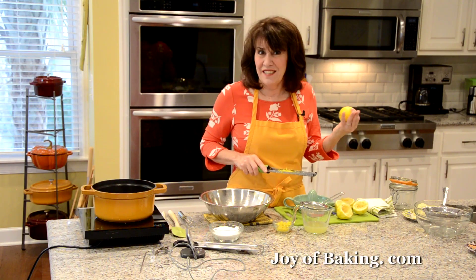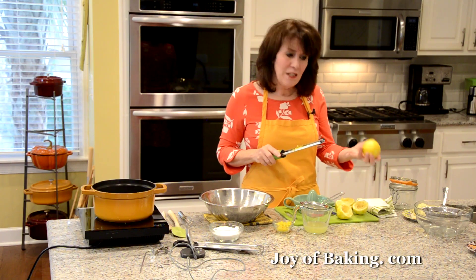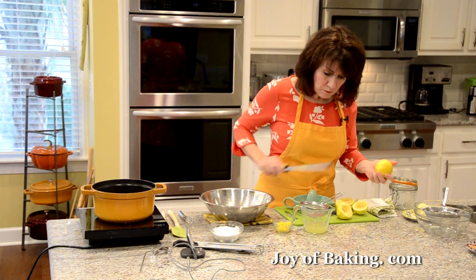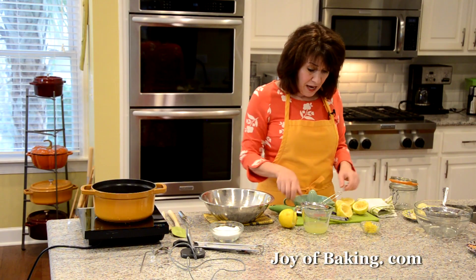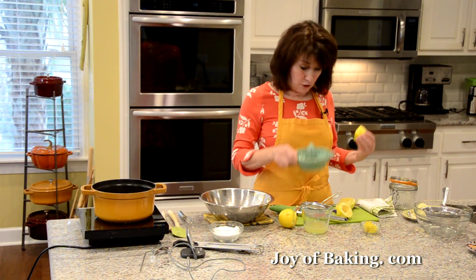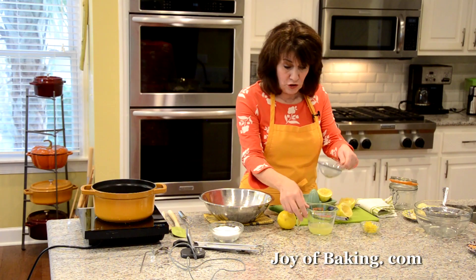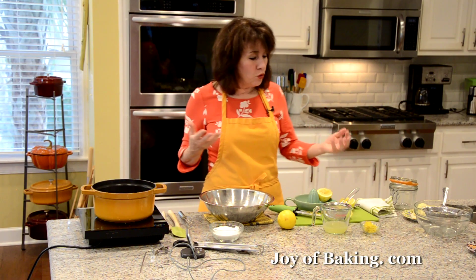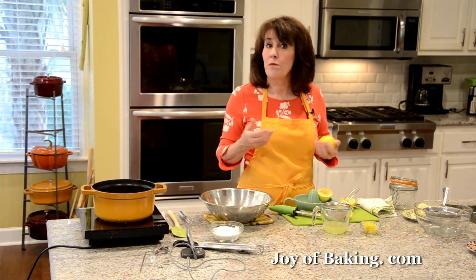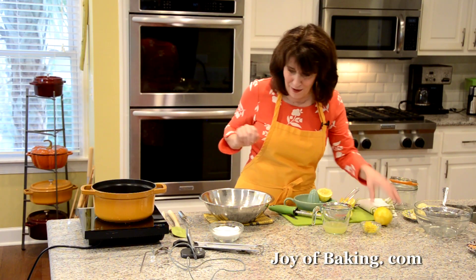When measuring, press the zest down into the tablespoon. You'll need about two sides of these lemons. Then cut them in half and squeeze out the juice. I use one of these juicers, and I place a little strainer over my measuring cup to catch the seeds. I'd say two lemons of this size, but these are really heavy — you might want to buy one or two extra because sometimes you hardly get any juice from a lemon, so just keep that in mind.